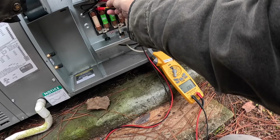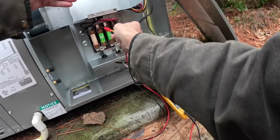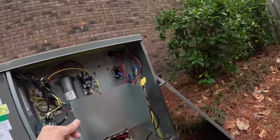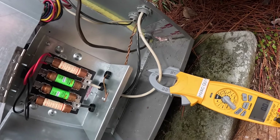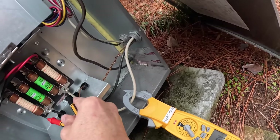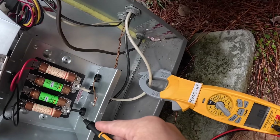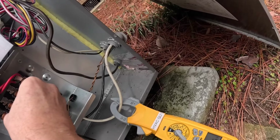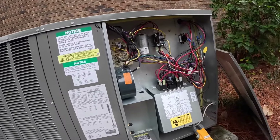It's going to be one of these right here — no, I got 240 there. I got 240 here, hold on. I got another power source. Let's go look at the breaker.